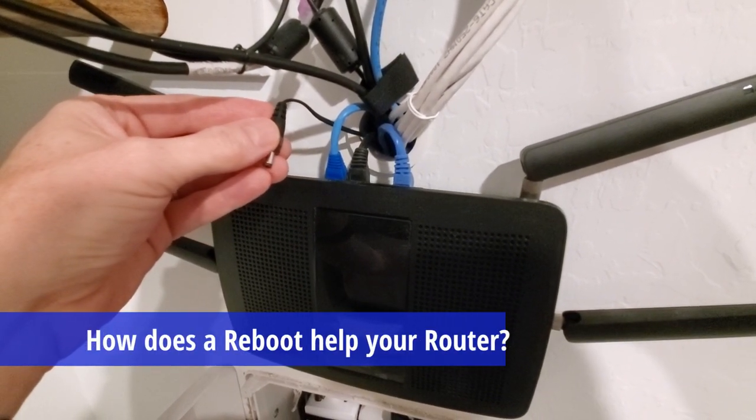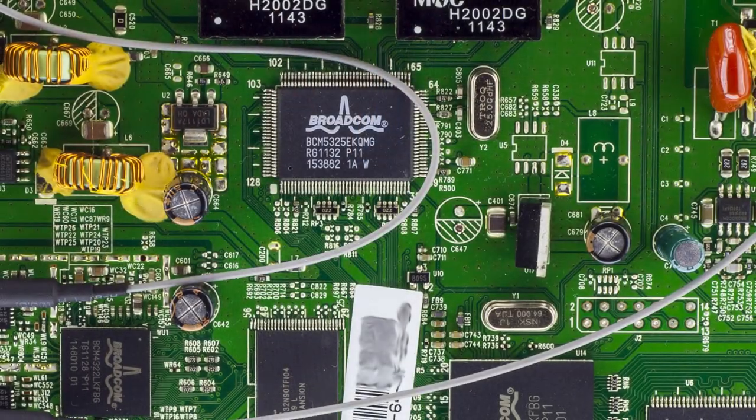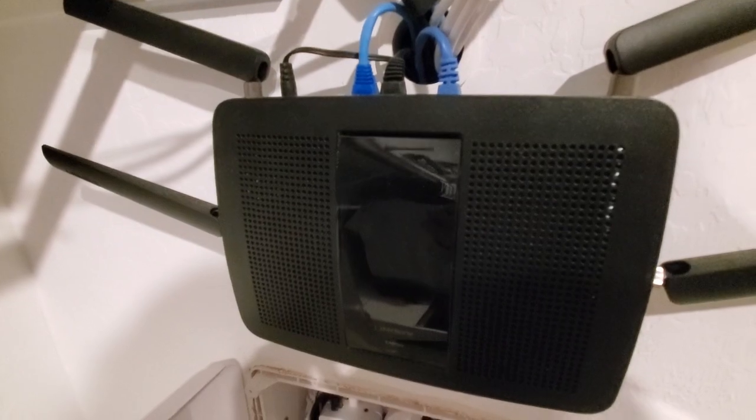So how does a reboot help your Wi-Fi router? Well, think of your router as a tiny computer. It has a CPU, memory, and storage, and like any other computer, it may need a refresh from time to time.